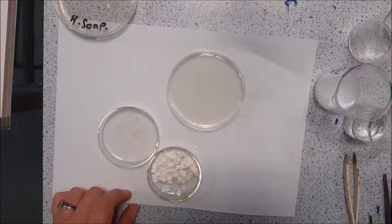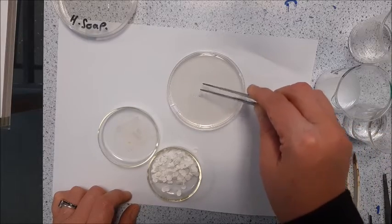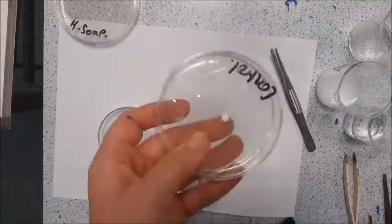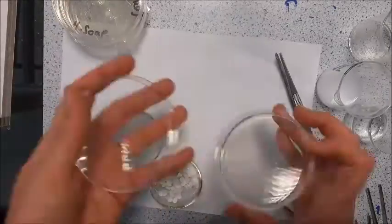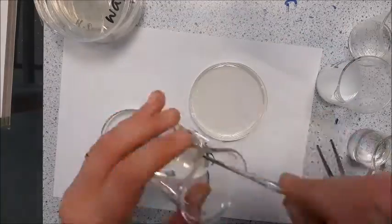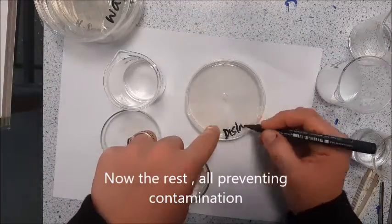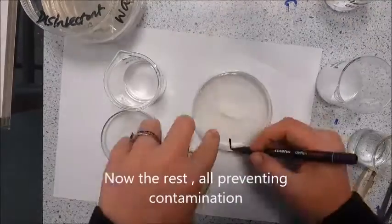And I'm going to leave this one with nothing — so this is going to be my control. Okay, so they're all done, they're all ready. They're going to go into incubation just so that I can see how the colonies develop. I'm going to check them every single day and then we're going to do the important maths.